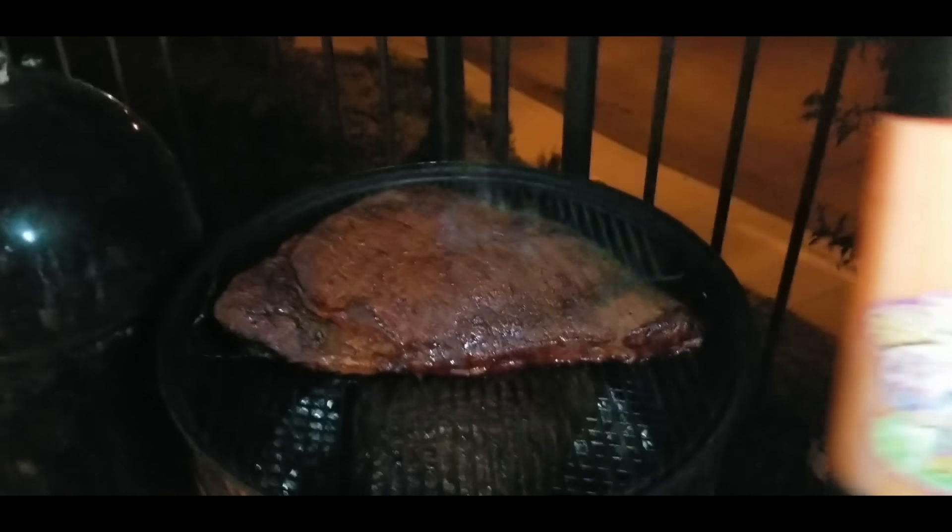It's been about four hours and let's take a look at how it's doing. Coming along nicely. Let's spray some water.